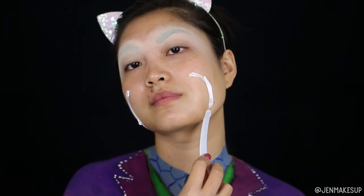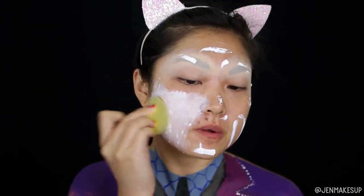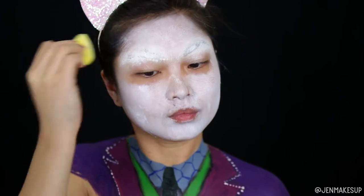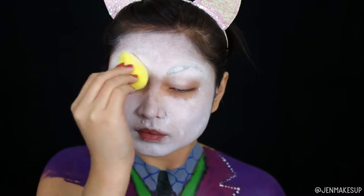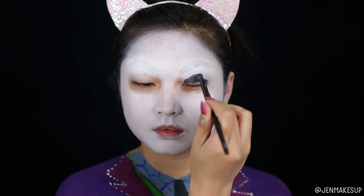Next I'm taking white from the CC Flash palette and I'm going to sponge that all over my face. I prefer the grease-based paints for broad coverage like this because it doesn't get quite as streaky as the Mehron ones, especially the white — it gives better coverage without looking too patchy or streaky.